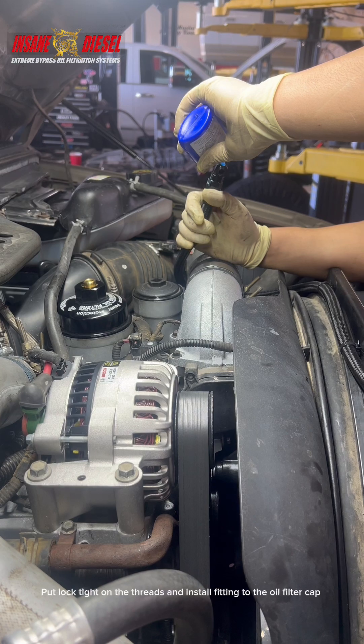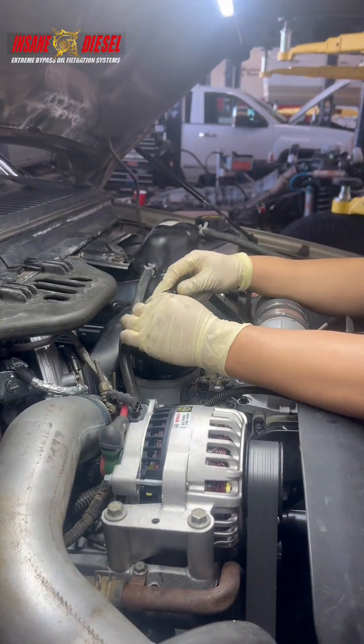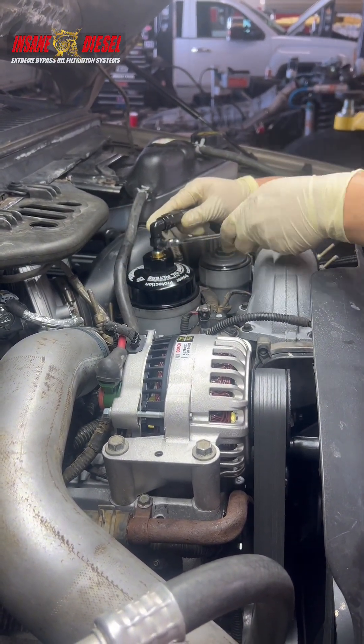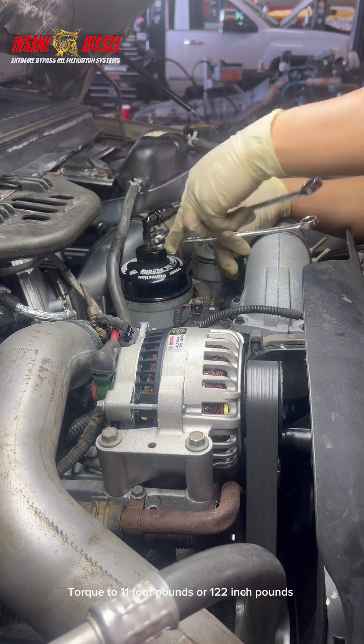Put Loctite on the threads and install the fitting to the oil filter cap. Torque to 11 ft-lbs or 122 inch-pounds.